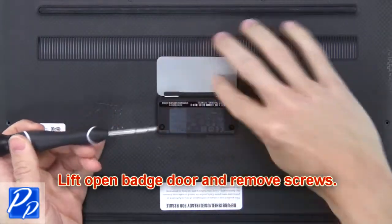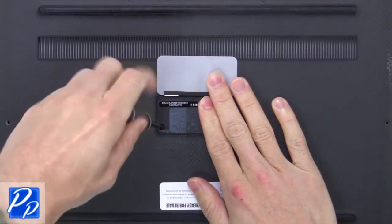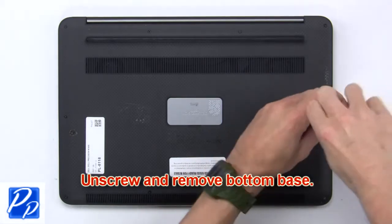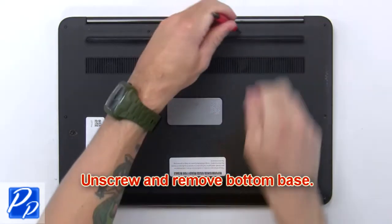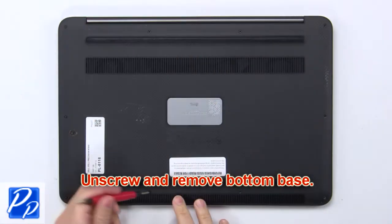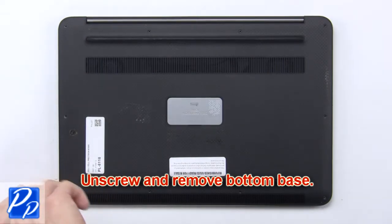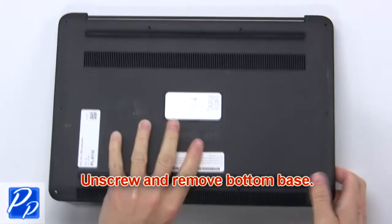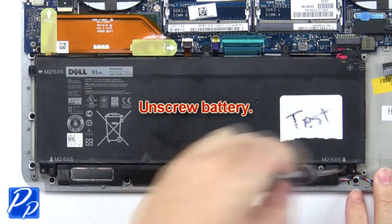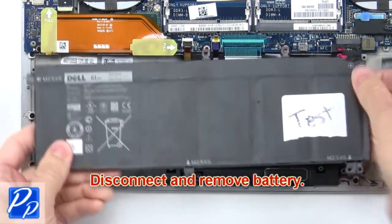Lift open the hatch door and remove screws. Now unscrew and remove the bottom base. Now unscrew the battery. Then disconnect and remove the battery.